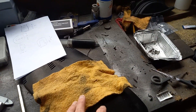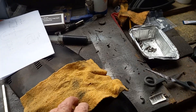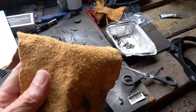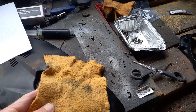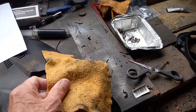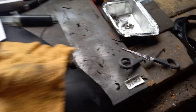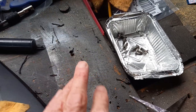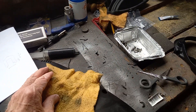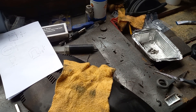I did some more cleaning of the surfaces on the cover, and I found the best way of getting the old sealant off is actually a soft cloth like this. It works really well — no need to use abrasives. Just rub hard with a nice soft cloth and the sealant comes off, as you can see here, so it doesn't cause any damage.